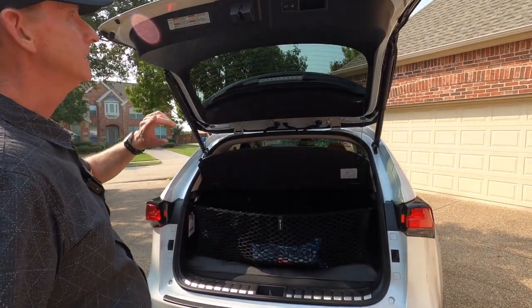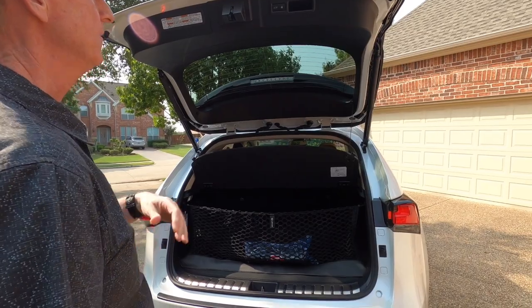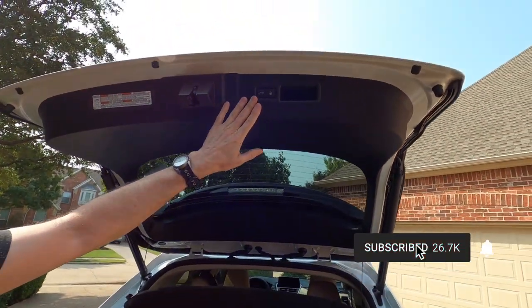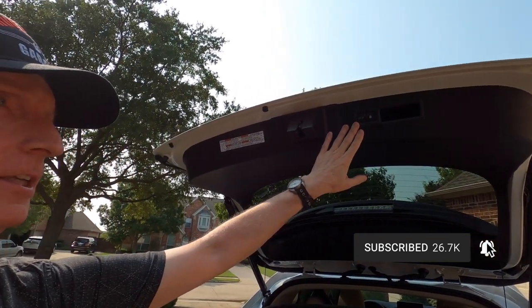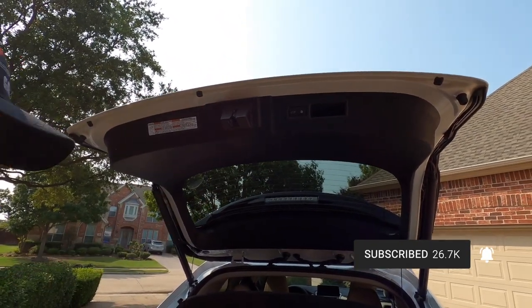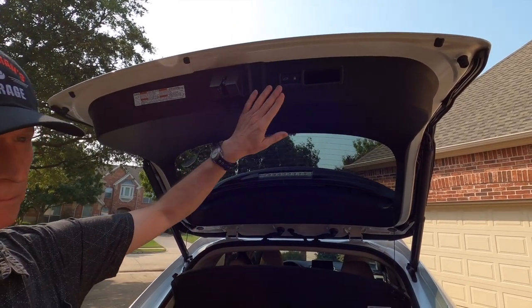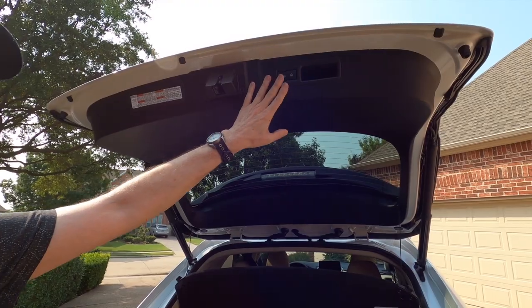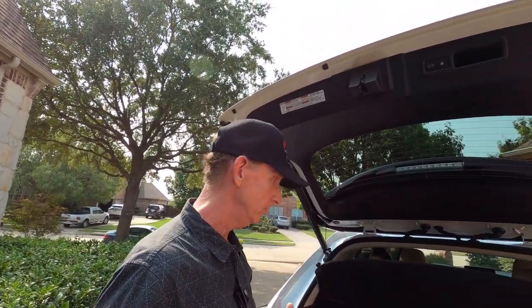Once we open the tailgate, you've got some buttons here where if you're raising the door in your garage and you're afraid it's going to hit, you can press one of these buttons and it will stop in place. It will also remember the location that you stopped in, so the next time it will only open that high — you can program it to stop where you want.